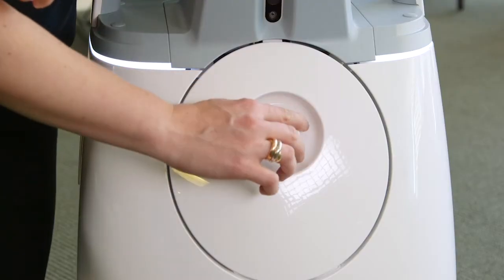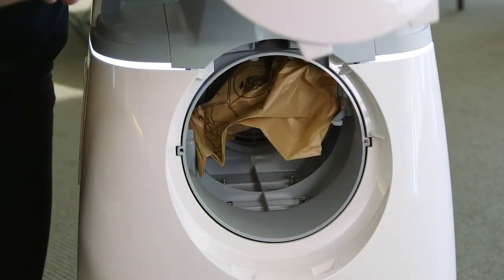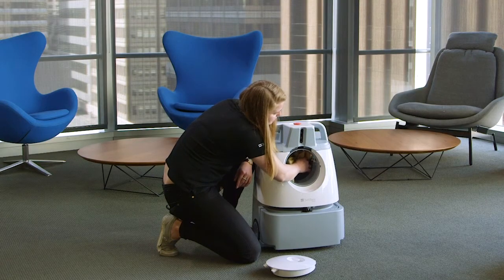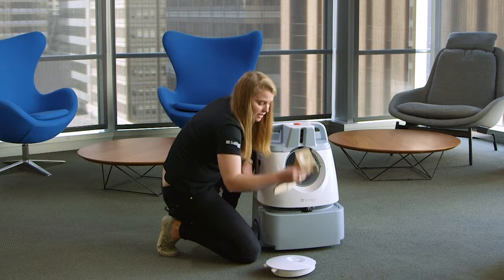First, you undo the front of Wizz. Take the bag out — undo the clip in the back and slide out the bag.